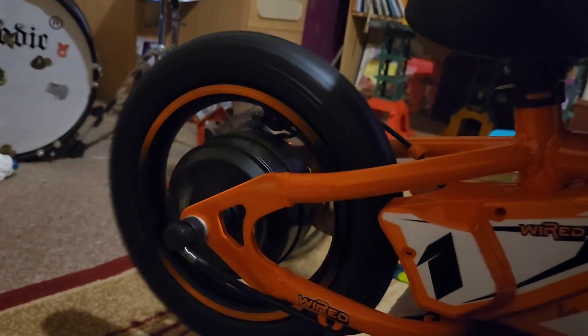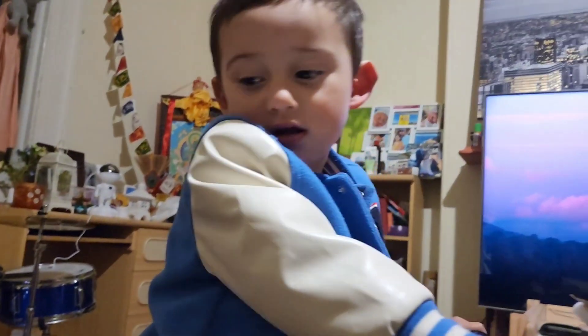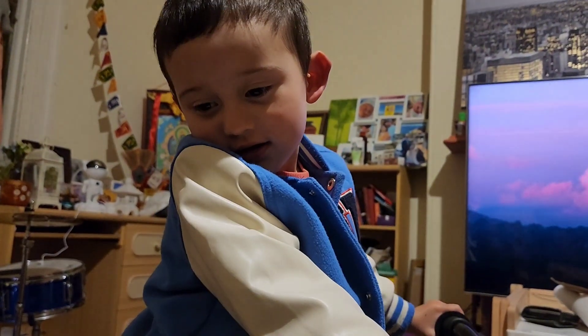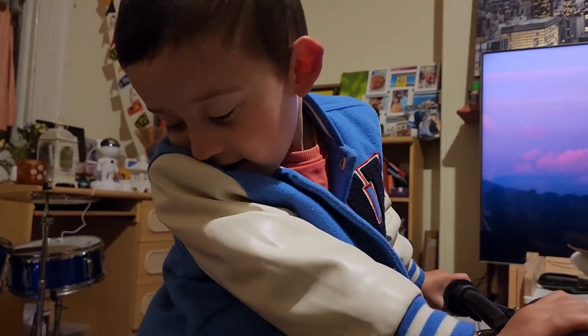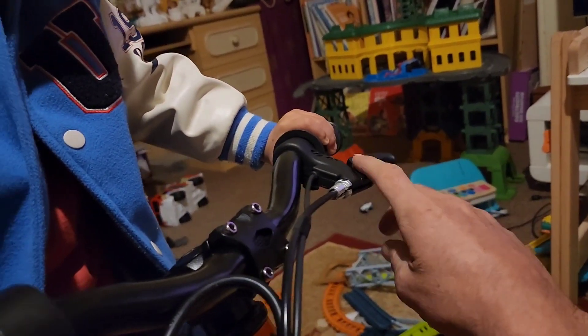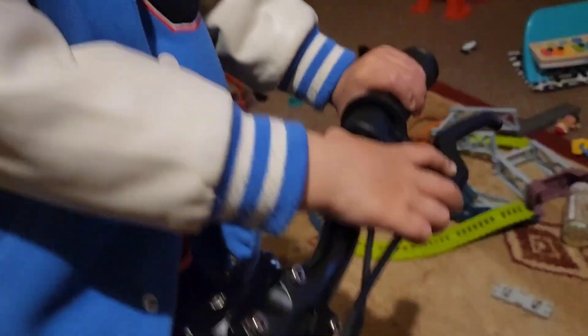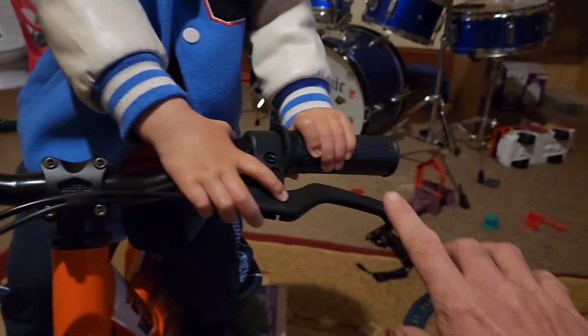Now off. Good boy, that's it, that's how you do it. On, off, on, off, off. See this one here? That's the brake. Alright, can you reach that with your fingers?